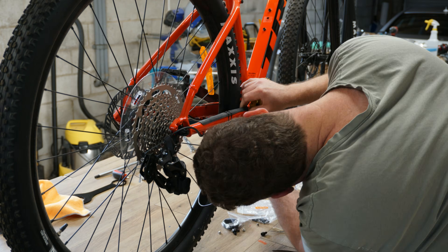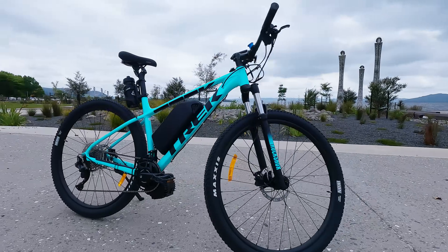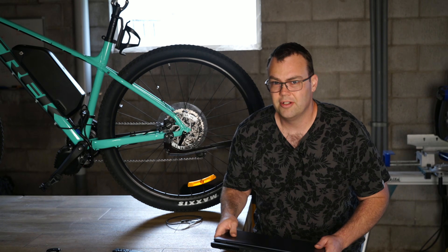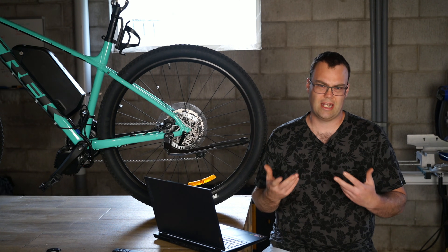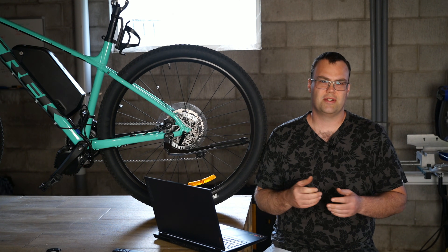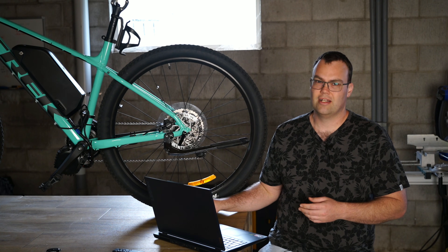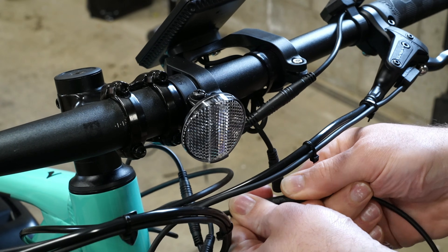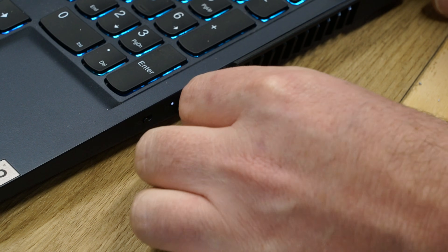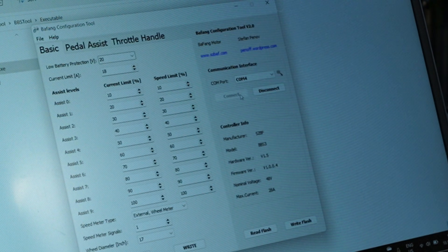Fitting each bike took me about three to four hours. Now, in most countries around the world there are restrictions on just how much power your e-bike can output. Here in New Zealand that number is 300 watts on public roads. So that I do not break any laws, I'll be using my laptop and a Bafang USB programming cable to program the motor to a maximum of 300 watts power output. I will be testing the 1000 watt motor's full capabilities on privately owned land later in the video.